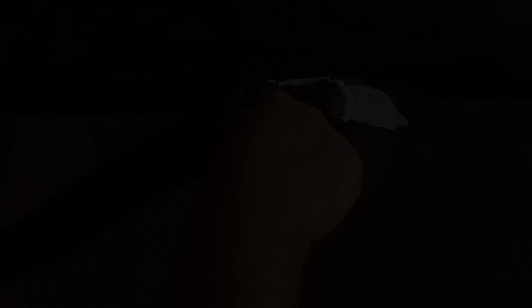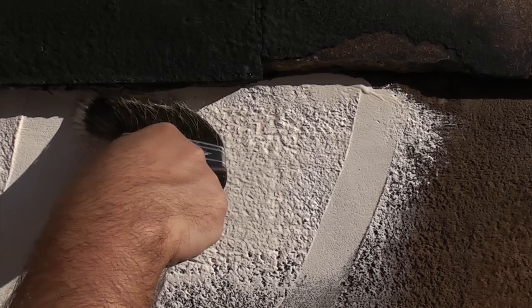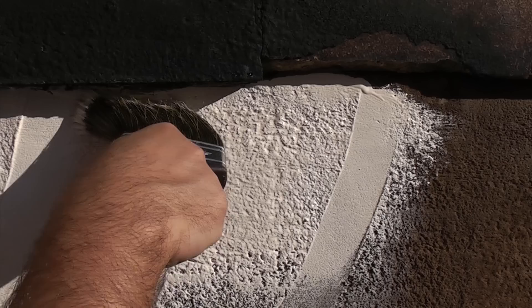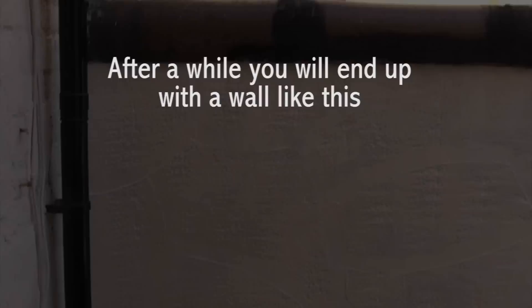On a surface like this you're going to have to make sure you work the paint into the actual holes on the wall, so that often means going in several directions. When you come to a point where you need to cut in, just use the side of the brush and drag it — you should get a fairly neat edge.